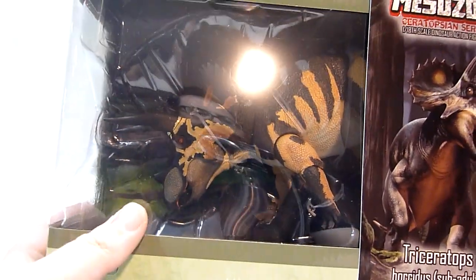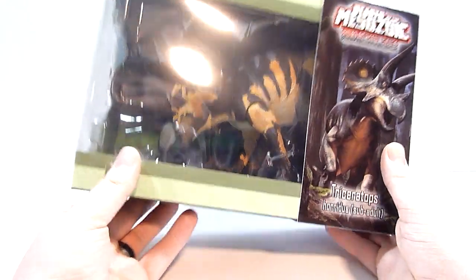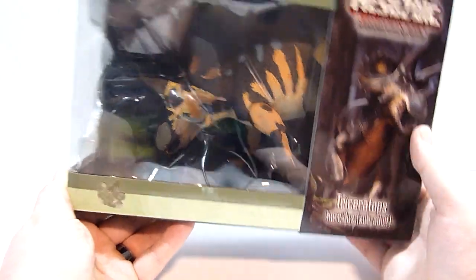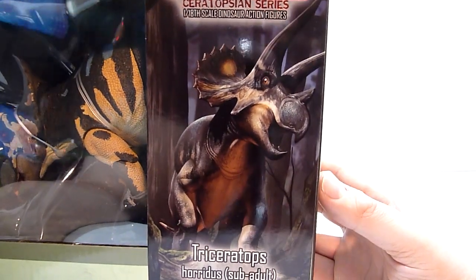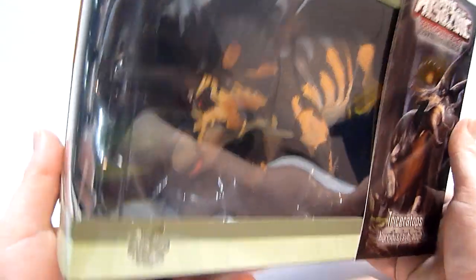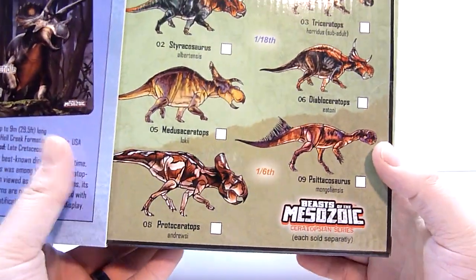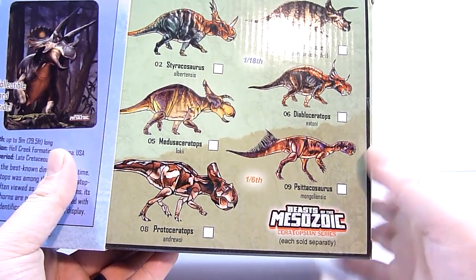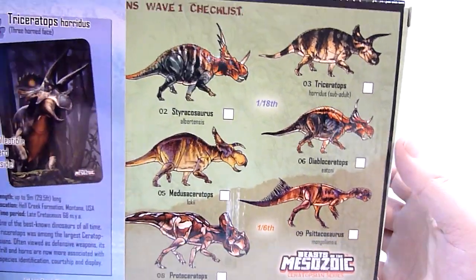This is the Subadult Triceratops and it looks really really nice. These are a different scale to the Raptor series, of course, because the Raptors were scaled up — but I hear rumors they're going to make 1/18th scale Raptors for 2021, so we'll keep an eye out for that. Look at this beautiful packaging artwork. The Triceratops baby is right here, and on the back you can see the other figures in Wave 1 of the Ceratopsian series. There are more waves coming, and I have the adult Triceratops on pre-order, which I think is Wave 3.